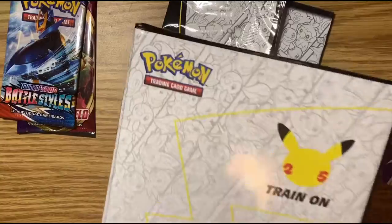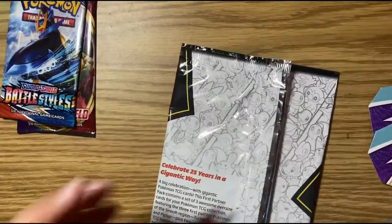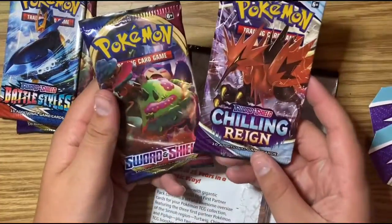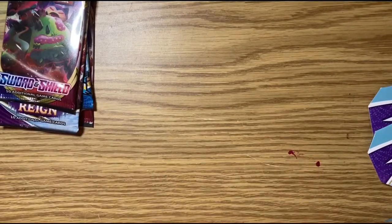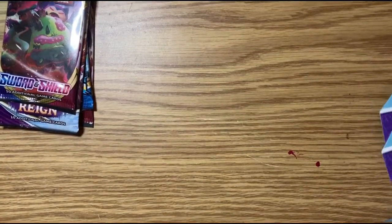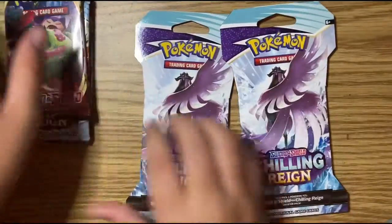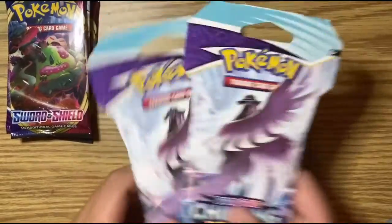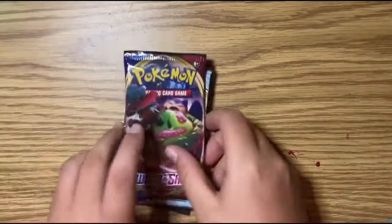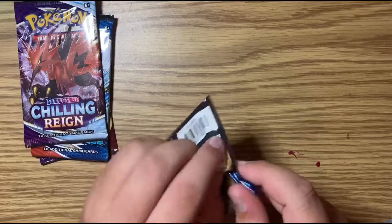I'm going to go ahead and put those in my binder at the end of the video. The second oversized pack has a Chilling Reign and a Sword and Shield pack, same as the first. So we have six booster packs to open today. I'll leave these for last and start with the Sword and Shield.